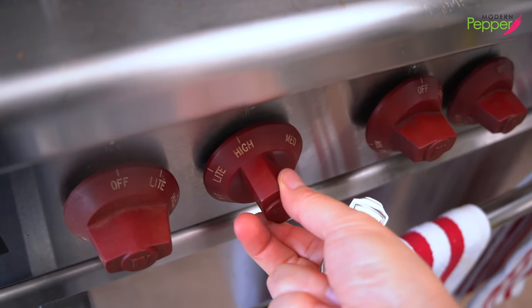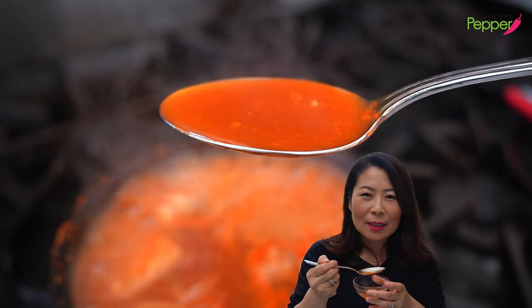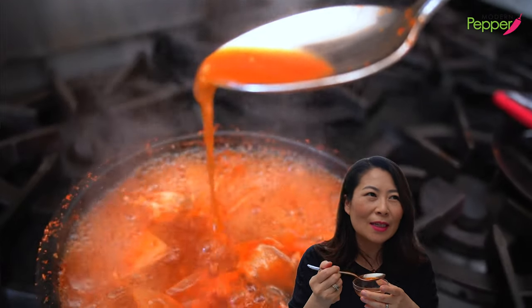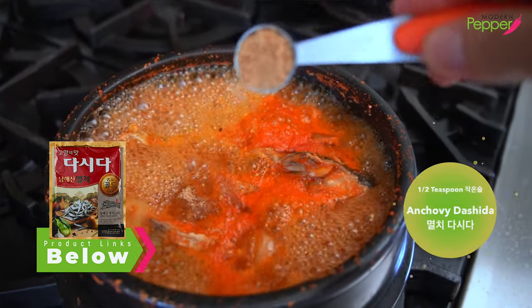Lower the heat to medium and have a taste. It's spicy, it's garlicky, and the fish broth is just cleansing — it's delicious, it's clean tasting. I think the only thing that would make this even better is if you add maybe half a teaspoon of myulchi dashida, which is bouillon powder using dried anchovies — that will take it to another level. If you don't have that, add one or two pinches of MSG if you like, or just leave it as is.